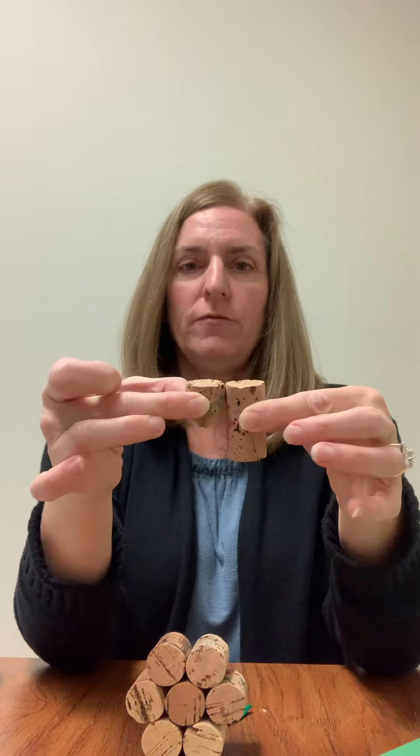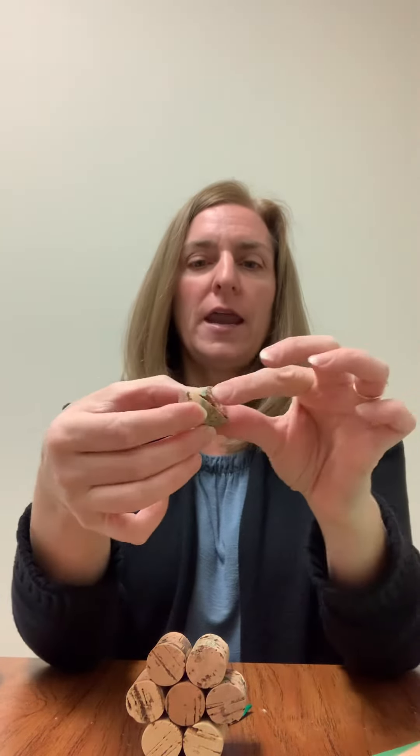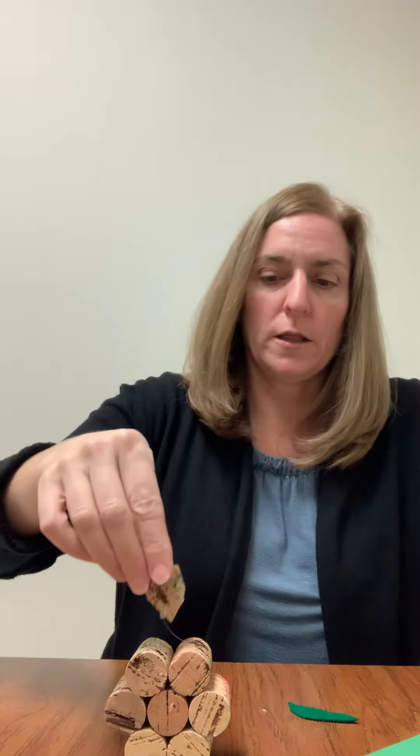I cut it — it's probably at least half the size of the cork — and then I angled it. We're going to glue that right there so it becomes the stem. Then out of felt I went ahead and cut out a leaf, so we're simply going to glue the leaf and the cork in there. I used my hot glue gun because it was easier for it to set up quickly.